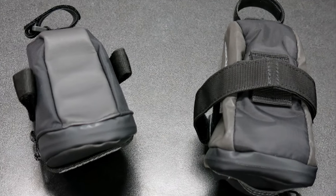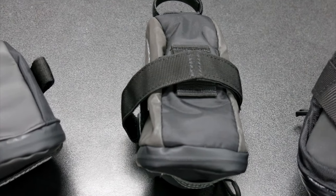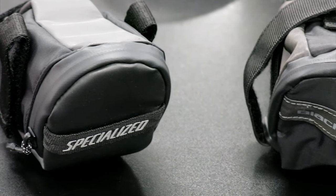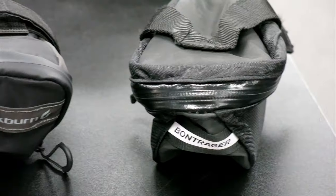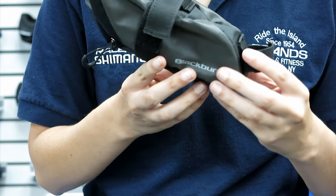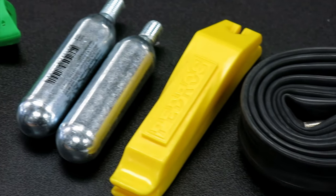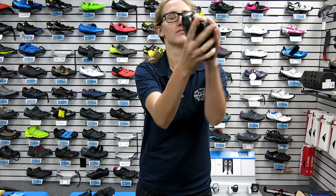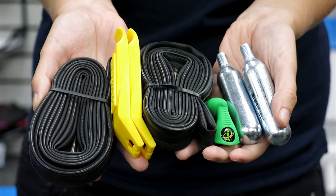Hi, this is Brent Cycling Fitness, and today we're going to be doing a little showdown on saddlebags. We'll be taking a look at the Specialized Wedgie, Bontrager Elite, and Blackburn Grid saddlebags. We're testing storage in terms of essentials for a road cyclist: fitting two tubes, two tire levers with a couple of CO2 cartridges, and a portable inflator.